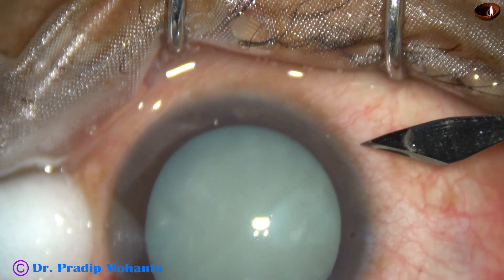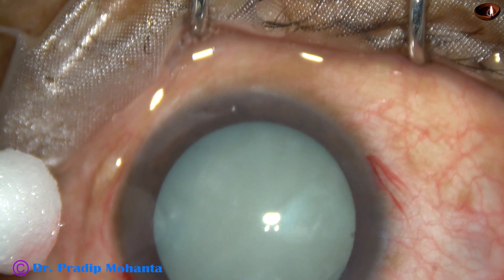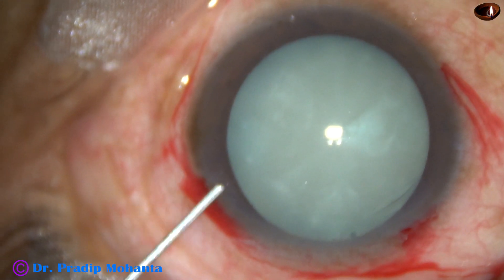And this is another side port on the right side of the main incision, about the same distance away. The patient is under topical anesthesia. Most of the surgery is unedited.